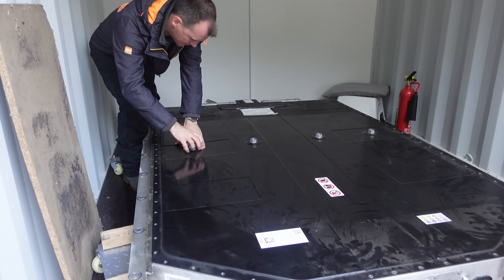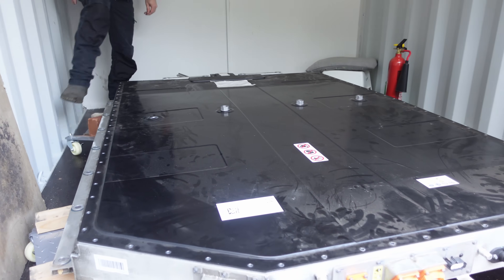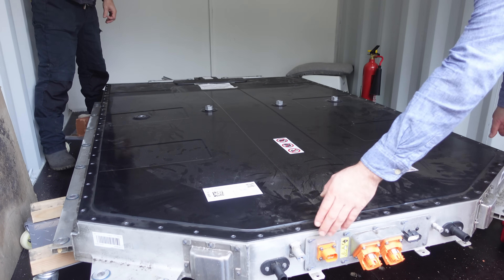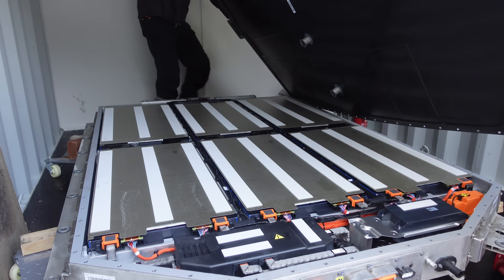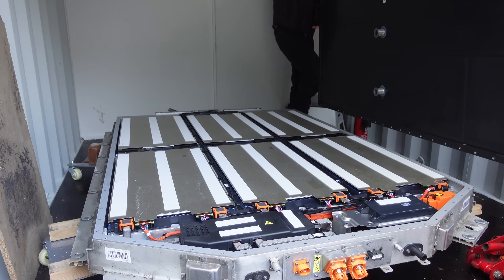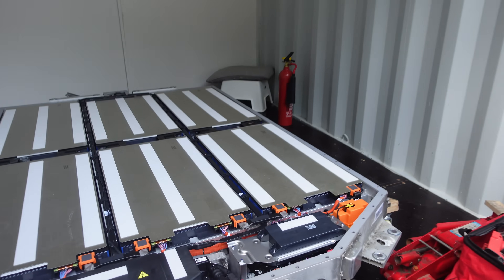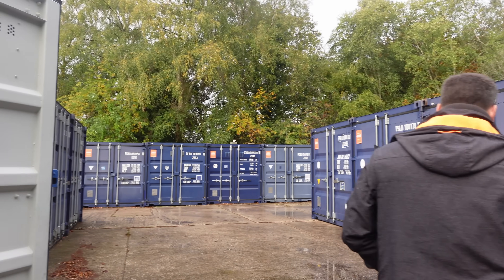I've heard stories of these vehicles getting written off with something as simple as a windscreen. Now, with no new parts being made, it's pretty clear that the vehicle this pack came from was going to get broken down for parts. This is how it ended up in Will's possession — he asked me if I wanted to come down and document what's going on inside this pack and lend a hand in breaking it down for home energy storage.